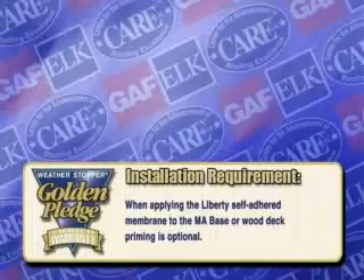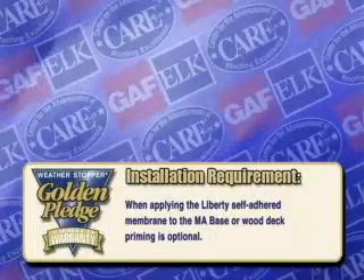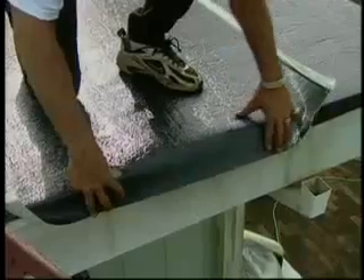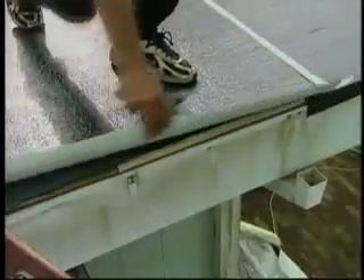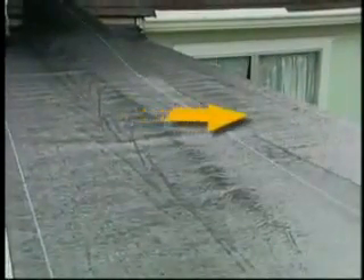When applying the Liberty self-adhered membrane to the mechanically attached base or wood deck, priming is optional. Cut a two-thirds width of the Liberty base ply and align it with the edge of the roof, plus whatever is required to turn down on the fascia. This job has a two-inch overhang turned down on the fascia. Position the selvage line on the high side of the roof to provide an overlap guideline and to assure that water flows over the side laps.